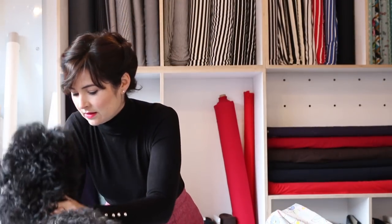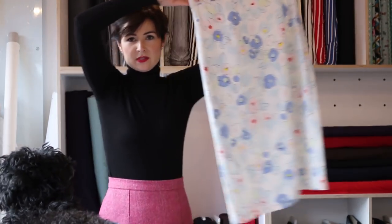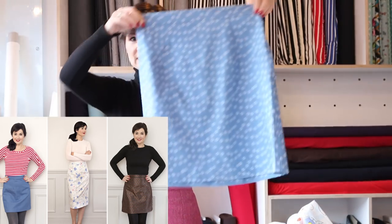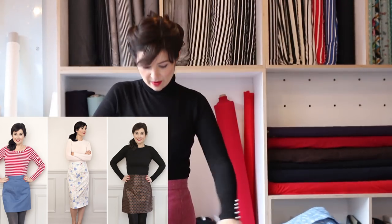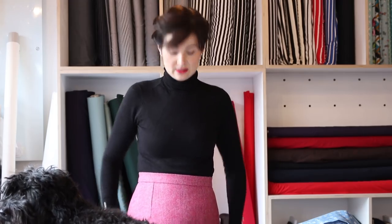We've got two lengths of the Ava skirt — we've got this length, and then we've got this length. I'm also wearing one. It's wool, a really nice kind of tweedy wool, and it's lined so that it doesn't stick to your tights.